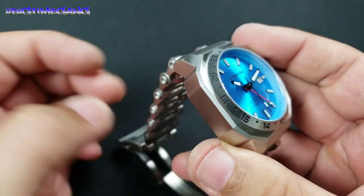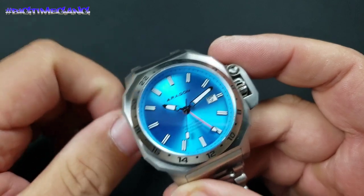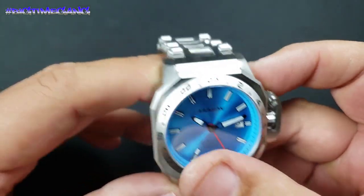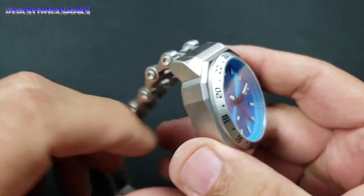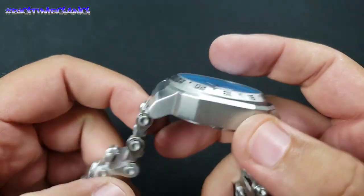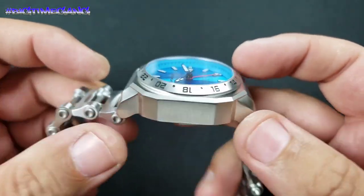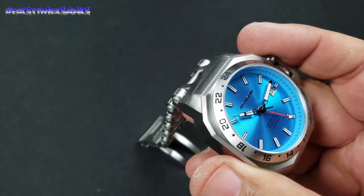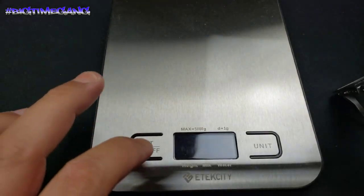Good specs, sapphire crystal. This watch is $259, but right now there's a code so you get $120 off, making it $139, which is a good deal. I wish I would have paid more attention to the specs on this one, because the chunkiness kind of kills it for me. I like the watch, but it is heavy.